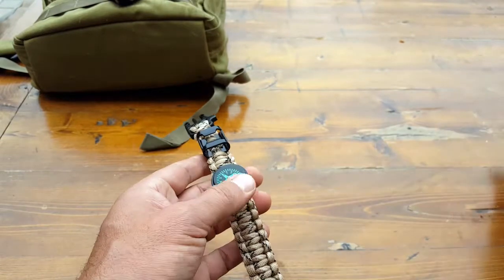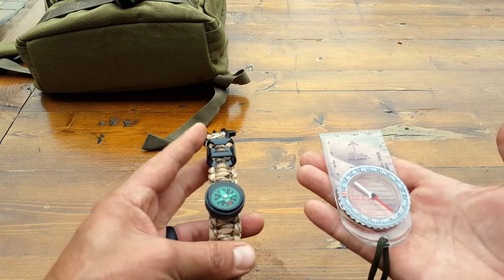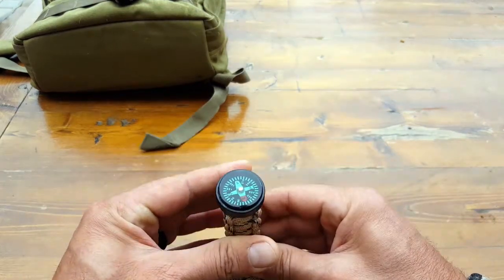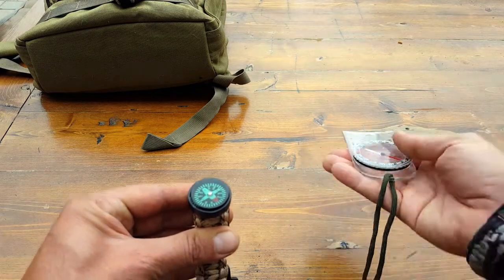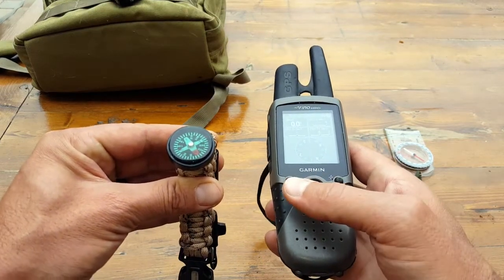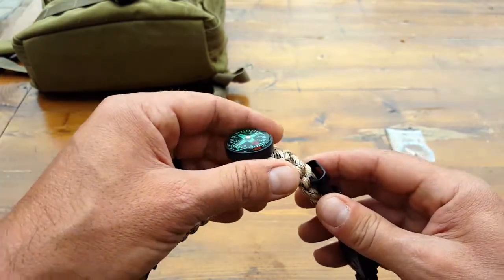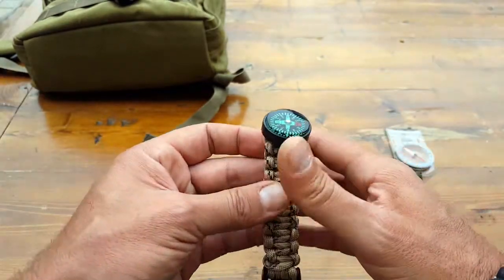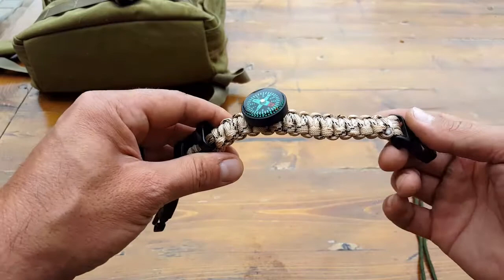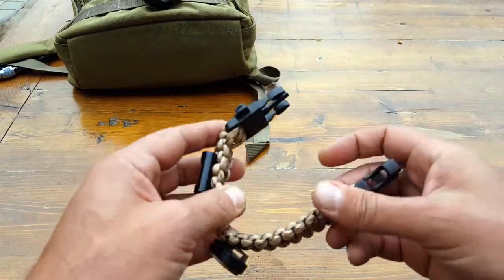Another cool feature is this little waterproof compass. I went ahead and tested it with my silver compass and it was good to go. Keep in mind there is some metal nearby — metal and magnetized compasses don't really go together, so make sure you get it away from any metal and everything tends to line up much better. I also tested it with my Garmin GPS and it checked out. In a survival situation, get this compass away from any metal, especially if you're trying to do dead reckoning without a map.